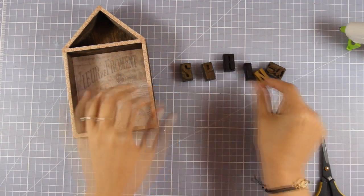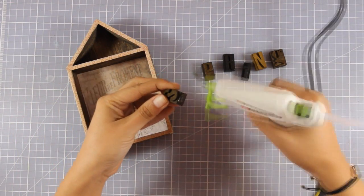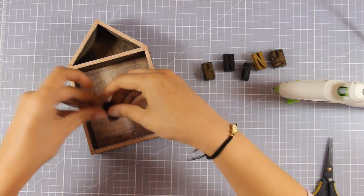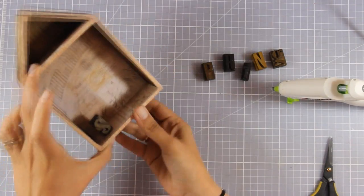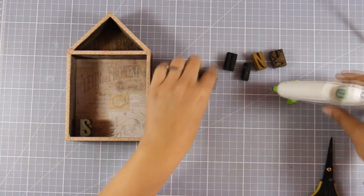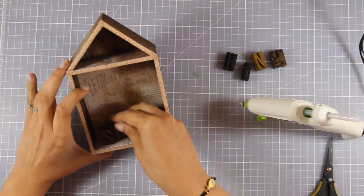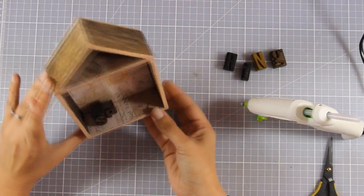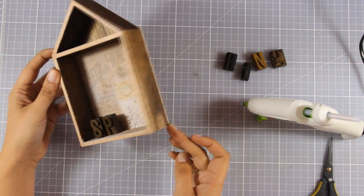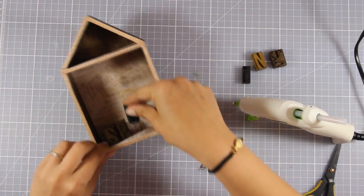Now I'm going to spell SPRING. These are wooden letters from the Letterpress Ideology Collection by Tim Holtz, and I'm going to stick them at the bottom of my house using my hot glue gun. As I am sticking them down, I'm making sure that I don't place everything in a row — some of the letters are more in the front, others are at the back. This way I'm creating a more interesting look.